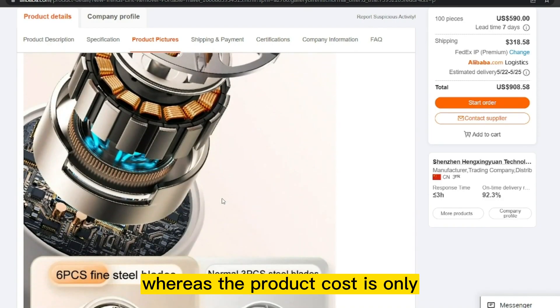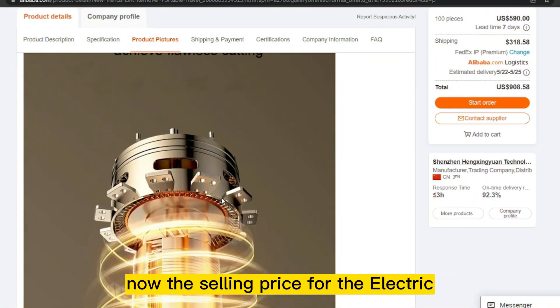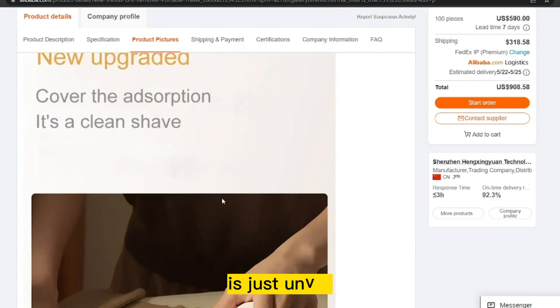The product cost is only $10.00, and the selling price for the electric pellet lint remover is just under $13.00.